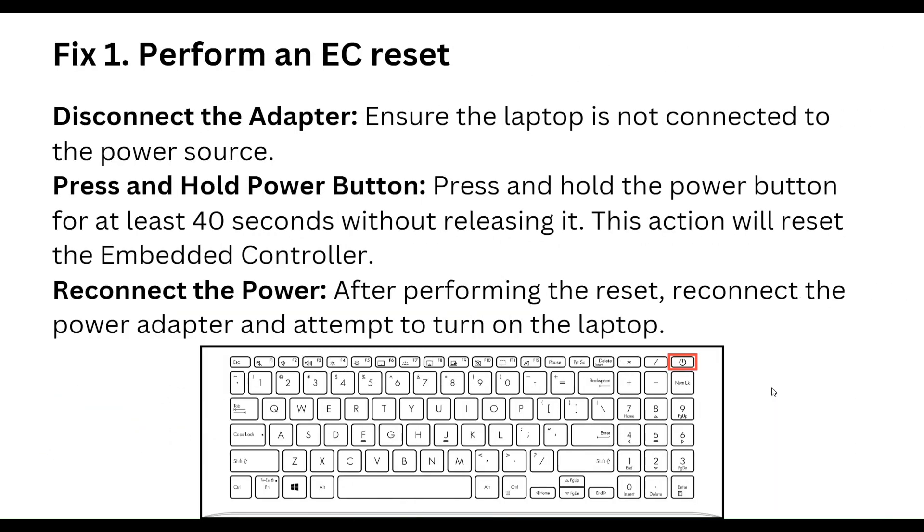The first step is to perform an easy reset. Disconnect the adapter and ensure the laptop is not connected to the power source. Press and hold the power button for at least 40 seconds without releasing it. This action will reset the embedded controller. Then reconnect the power adapter to turn on the laptop.